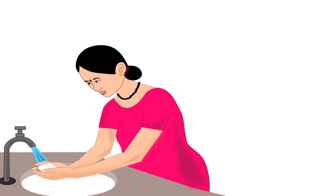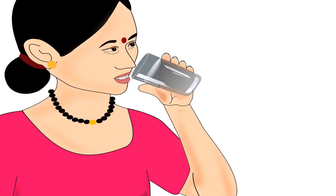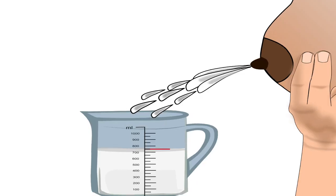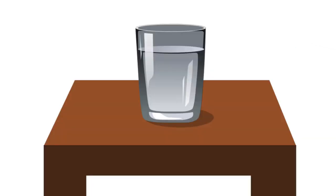Before feeding her baby, the mother must wash and dry her hands properly. Then she should drink a glass of boiled and cooled water. Lactating mothers produce 750-850 ml of milk per day on average, therefore they need to increase their daily water intake.